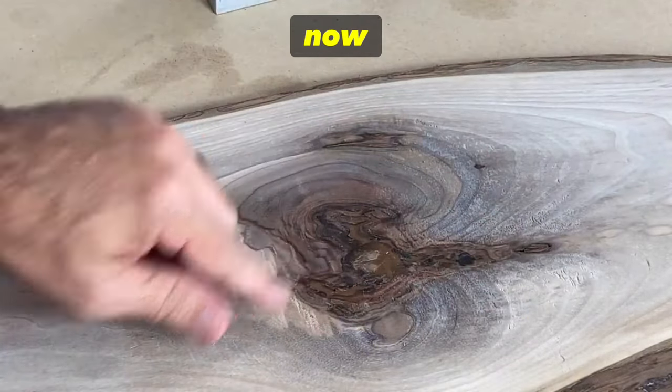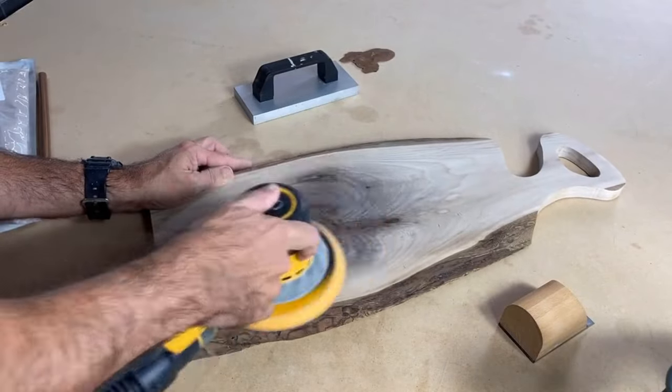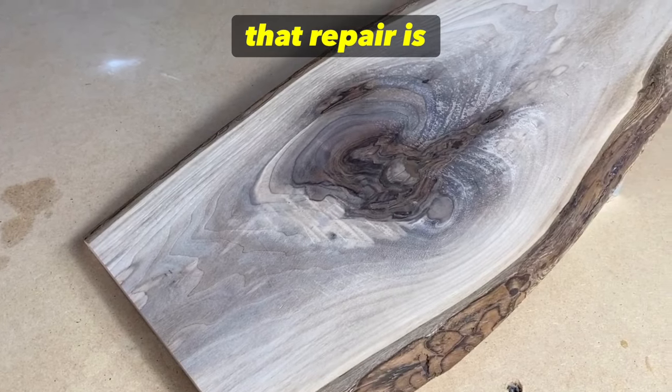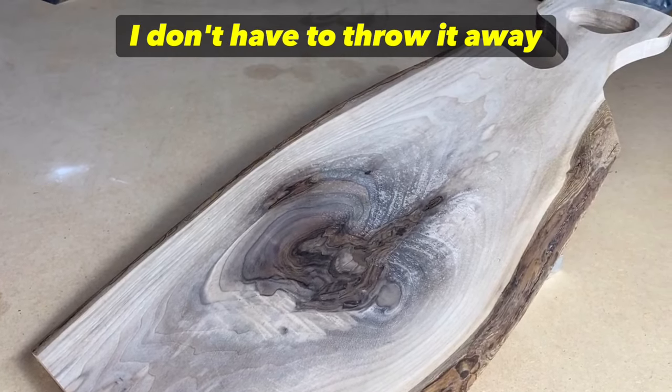Now our knot is filled. We're going to do a little touch-up sand and move on. After a quick sand, that repair is complete — the board is salvageable, I don't have to throw it away.